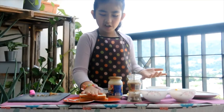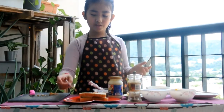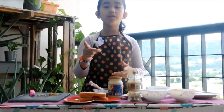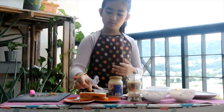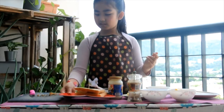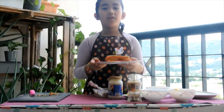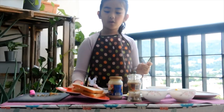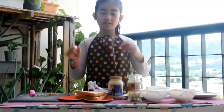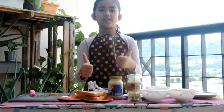The final touch is this beautiful flap. You can flip it any way you want. Ta-da! Our sandwich is finished. Thank you for watching my video, and try this at home. It's going to be very delicious. Bye!